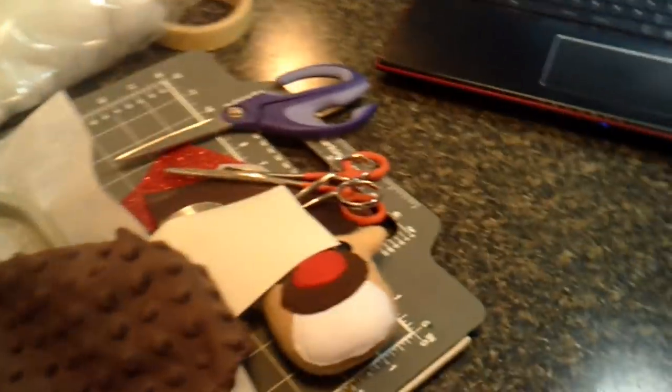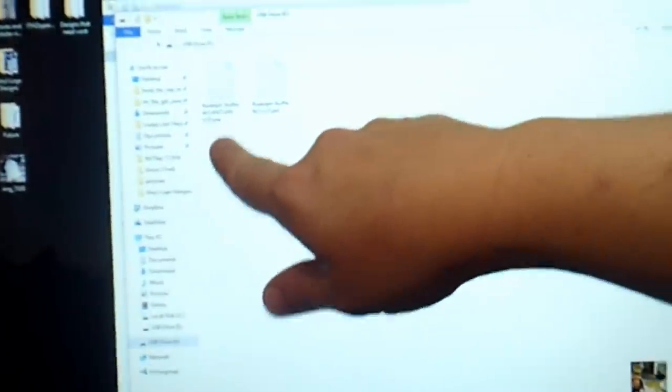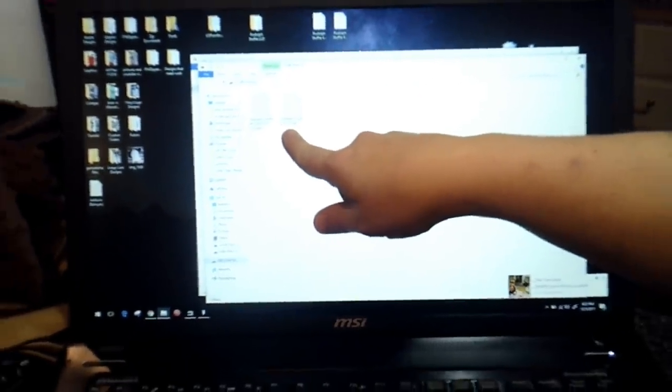I have now loaded my files onto my USB drive. We're going to do the Rudolph stuffy four by four, so you're going to need the antlers file and then the coordinating stuffy design. Then we'll head on over to the machine.